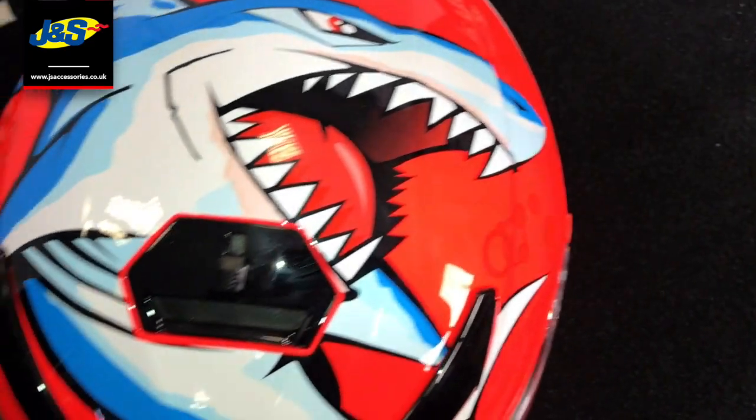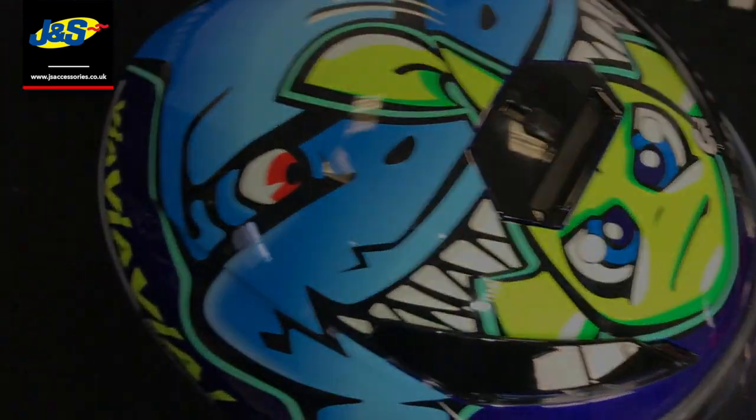Hi and welcome back to another video for the JNS YouTube channel. Today we're talking about a JNS favourite, the AGV K3SV — more specifically, two brand new colours that we've had in stock for this year: the ATTACK colour scheme and the Rossi Massano colour.